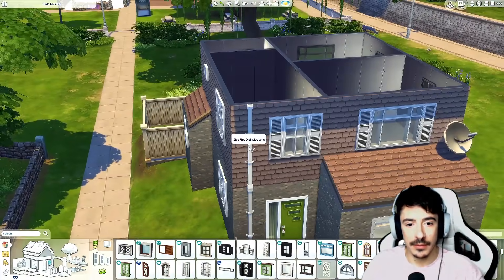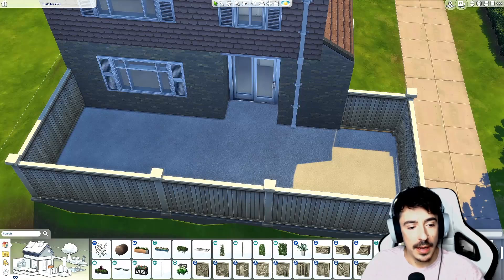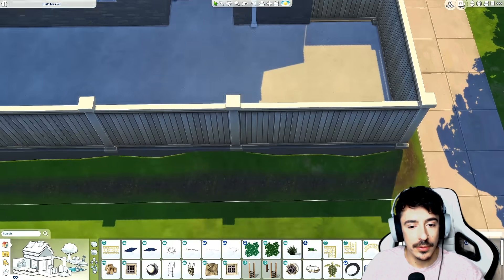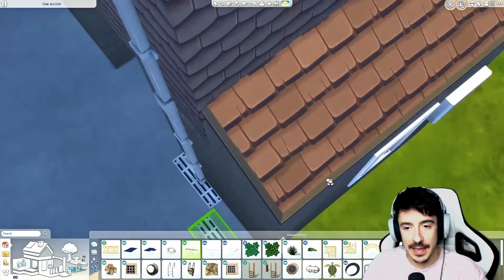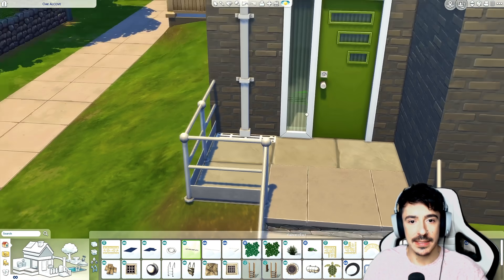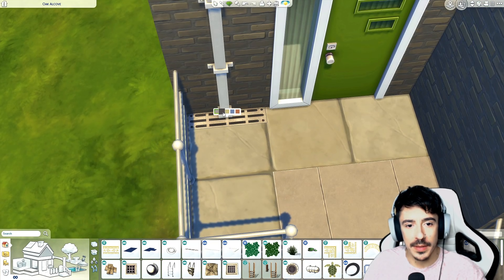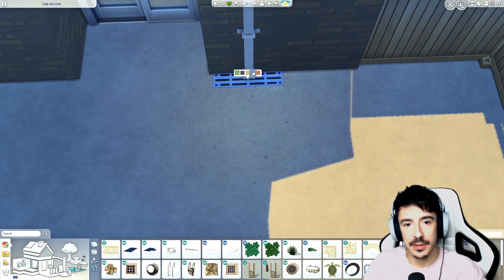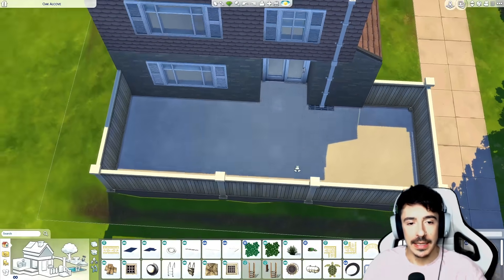We'll do the same window at the back here too — it fits like a dream. We'll come and flop on the drainpipe, one there and one there. I'm going to put some drainage in — a little drain down below. I'll save my game one second. We'll pop one of these there and do the same here as well. It just acts as a little bit of detail. It wouldn't be white — it would be a darker tone.